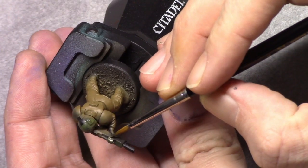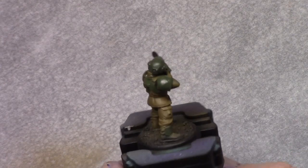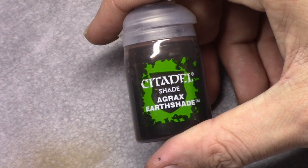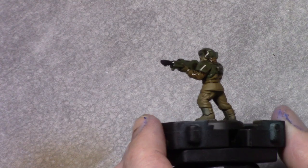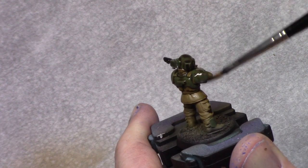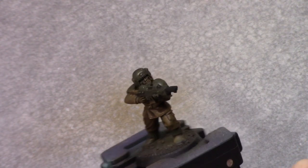Next I take Yellow Olive and I block in all the armor parts and the casing for the flashlight. Once that's dry I take Agrax Earthshade and just wash the entire model. Make sure it's on there but that there are no huge pools on the model.